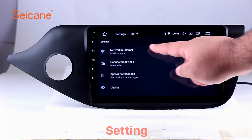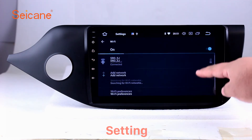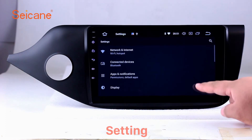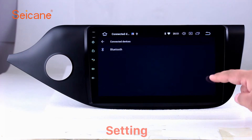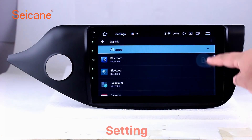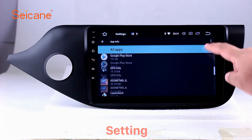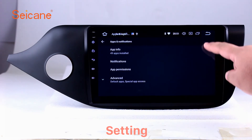Settings. Now we come to the setting interface. You can set display options, DIY your favorite panel light color in the element interface, set security options, set GPS options, set EQ values, set steering wheel control buttons, and so on. Besides these, it also has a calculator, clock, calendar, and other tools. Know more at Seicane.com.